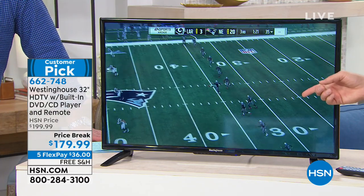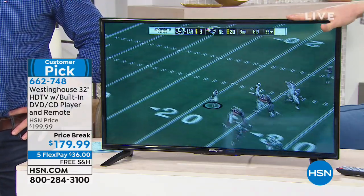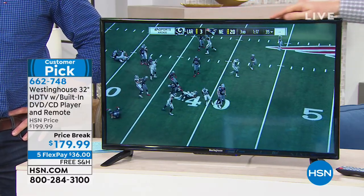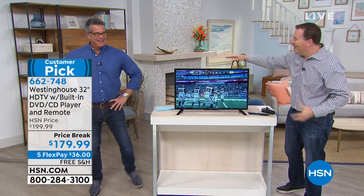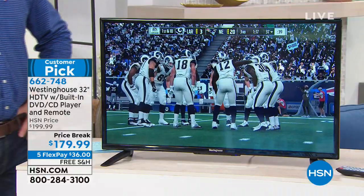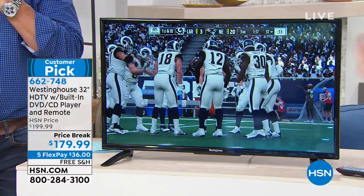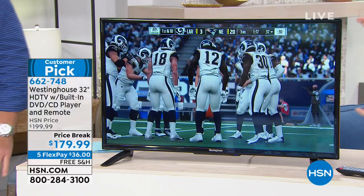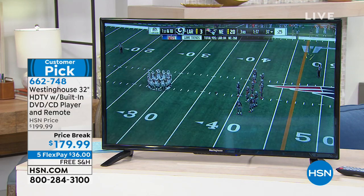I'm going to bring up my Xbox. When you end up playing Xbox on here, you have to have a TV that can support faster response times. Right now we're watching a replay of the big game. When you see the detail that's on here, you need a higher-end or faster response time on the TV to be able to support games. And this can absolutely do it — it makes it seem like you're right there on the field watching these players because the detail is that sharp.